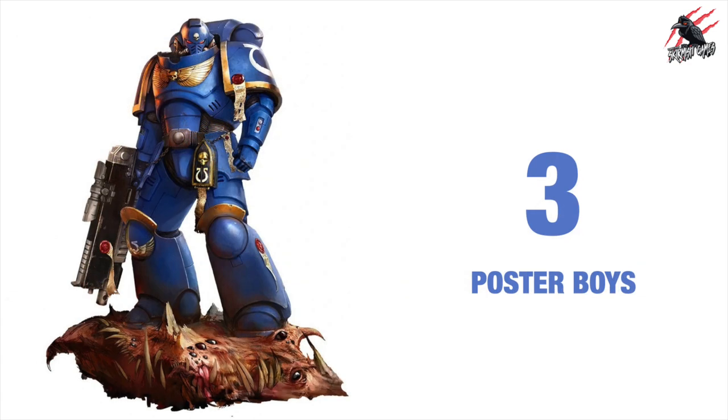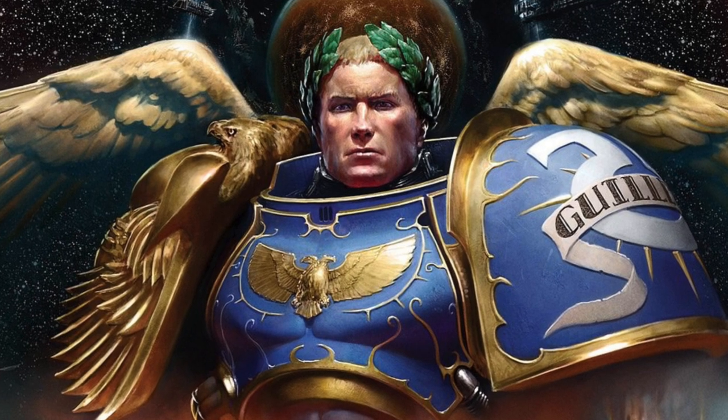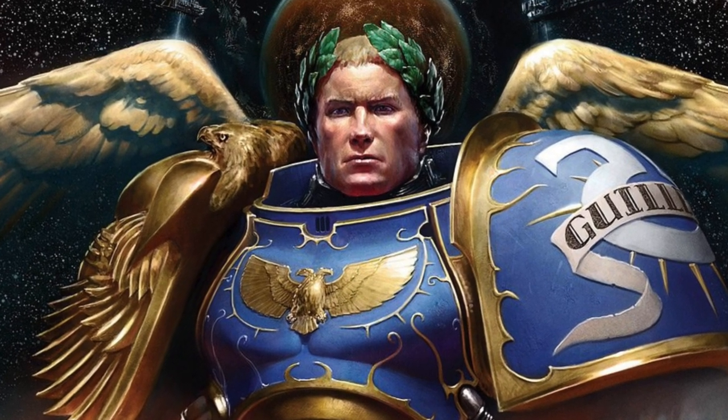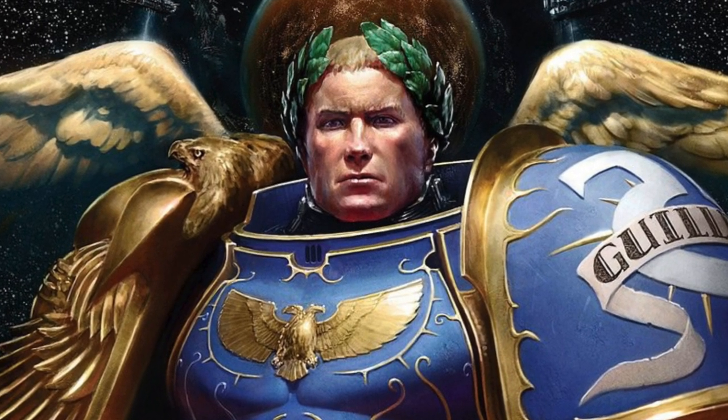Reason number three is that these are the poster boys for Warhammer 40,000. So you're never going to be short of lore, news, new models, features, updates — everything that is going to come out for Warhammer 40,000 is pretty much going to include the Space Marines.